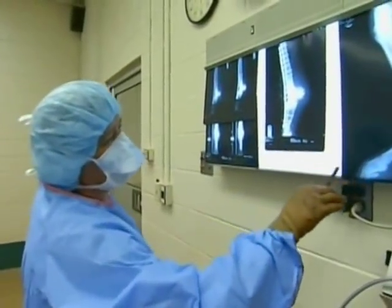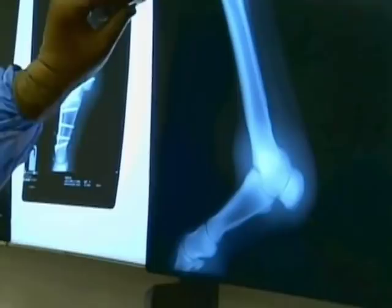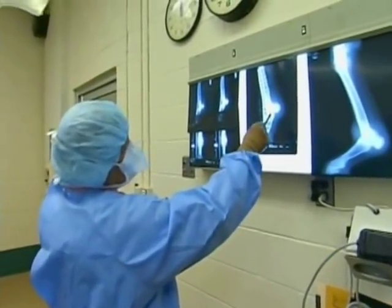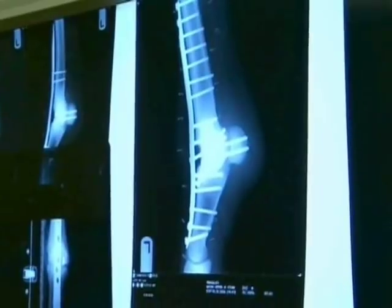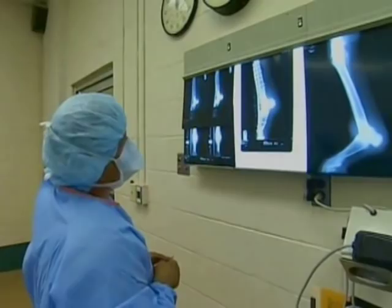The one on the right is the preoperative film, and our major problem was this angle to the fetlock. What we've done with the repair is we removed the cartilage from here to make this one bone, and then we've placed screws in — not just in the plate, but in strategic locations to set the joint essentially in what would be a relatively normal posture.